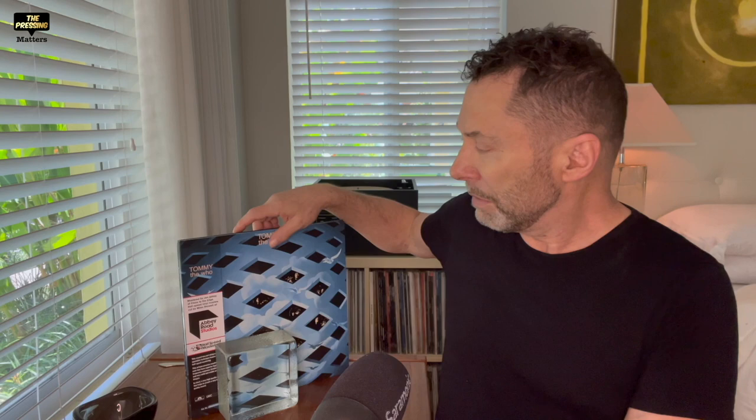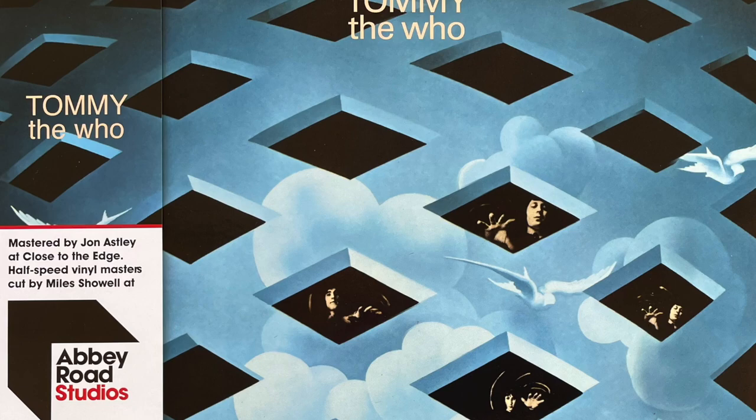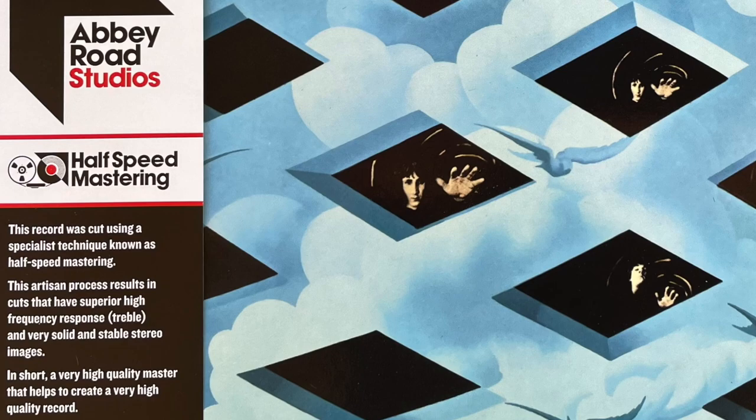I was really anxious to get this after listening to the Avalon half-speed remaster. This is The Who's Tommy. It says mastered by John Astley at Close to the Edge, half-speed vinyl masters cut by Miles Showell at Abbey Road Studios. It goes on to say this record was cut using a specialist technique known as half-speed mastering — this artisan process results in cuts that have superior high-frequency response, treble, and very solid and stable stereo images — in short, a very high-quality master that helps create a very high-quality record.